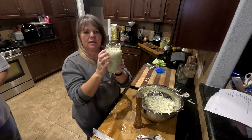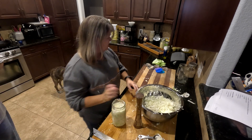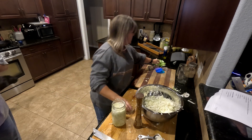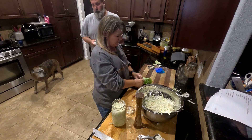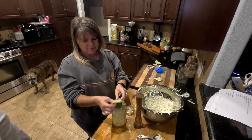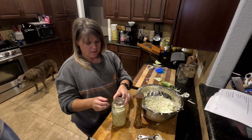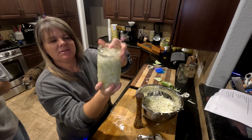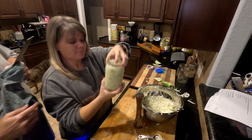I can hear it bubbling up and getting the juices when I press it down. Once you get about an inch of headspace — right underneath the bottom ring — you're going to put a weight on it. I have these glass weights from Mason Tops, but you can also take the outer leaves of your cabbage, roll them up, and use that as a weight, or fill a zip-lock bag with water and put that in. You want to keep the cabbage underneath the juice — and wow, the juice really comes up above the weight.